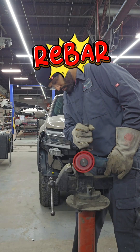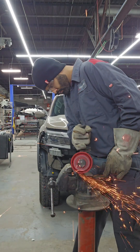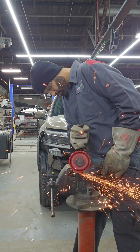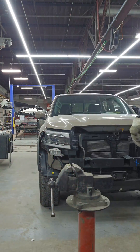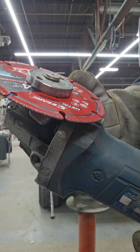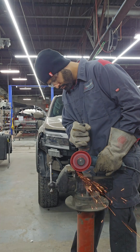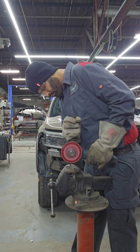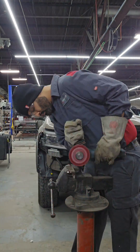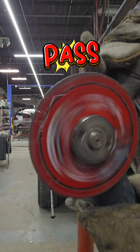We're gonna start with some rebar. Honestly, that was a clean cut — no damage yet. Let's try some quarter inch angle iron. And we had no problem cutting through it.